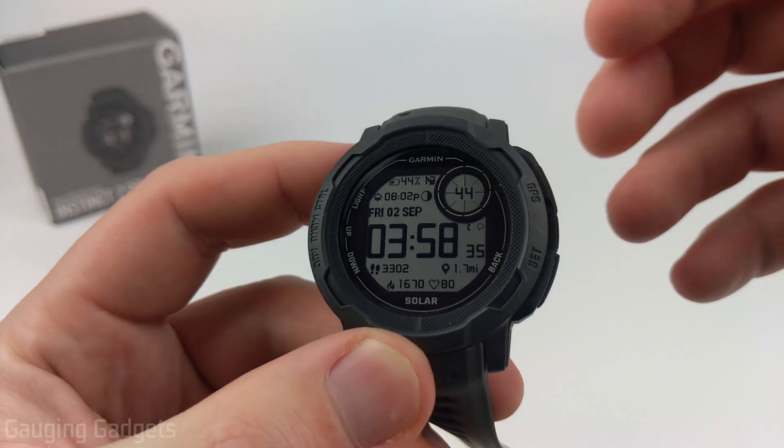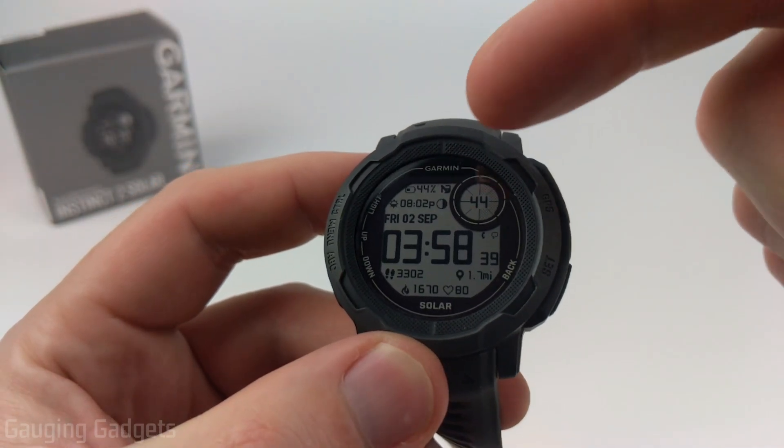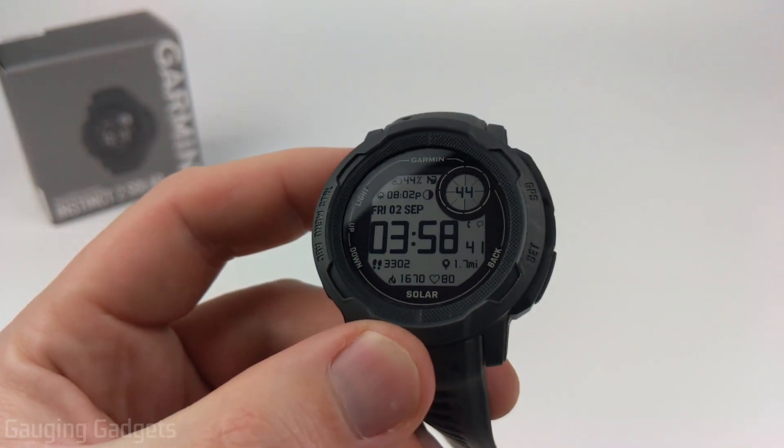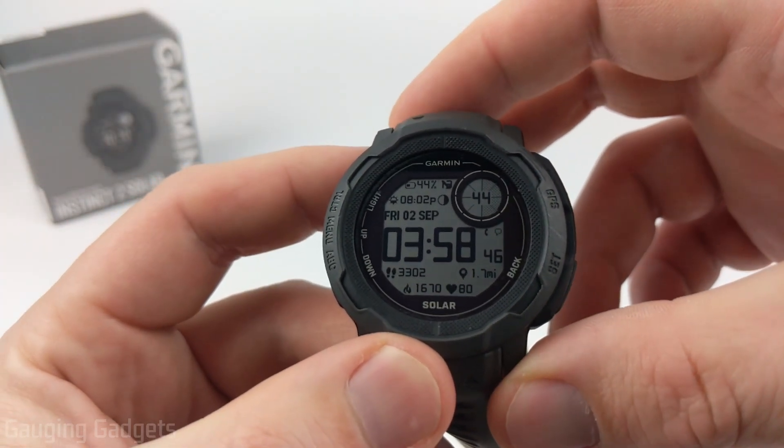This gives you the ability to download custom watch faces that have been built by developers, which allow you to show either a ton of data, or they can just have cool looks to them that are good for holidays or different themes that you might be interested in.